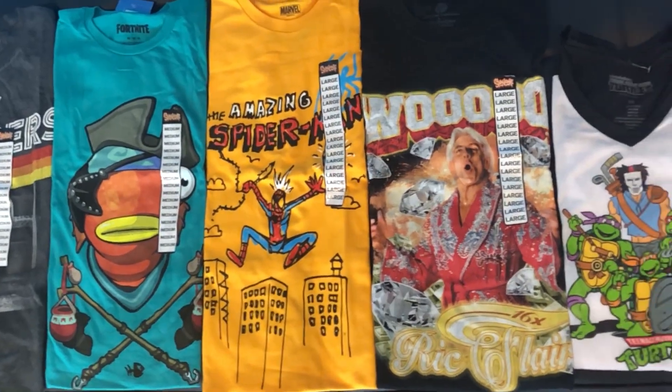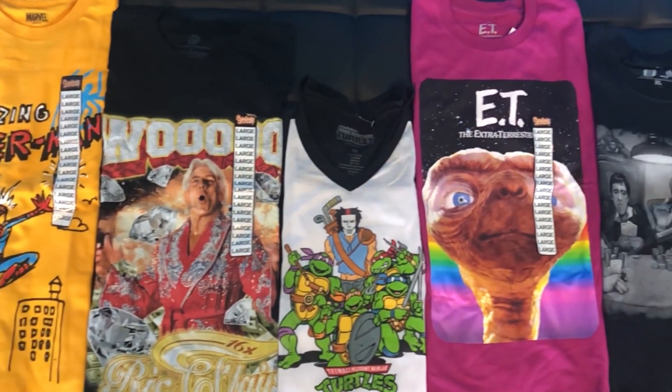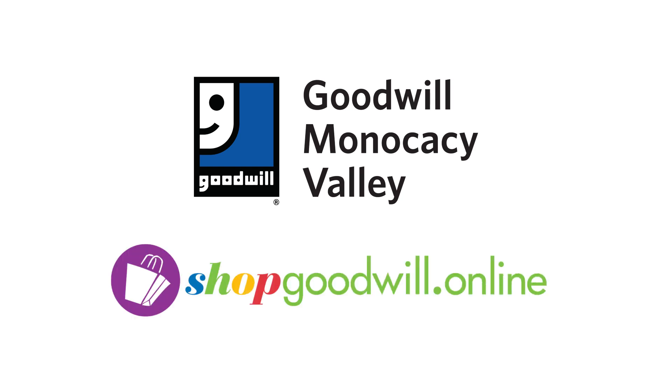You can make these fun, creative or crazy. Goodwill Industries of Minocacy Valley has thousands of shirts in stock right now with graphic designs and slogans on them, ready for you to customize and make your own. Find a unique piece and make your own face scarf exclusively at ShopGoodwill.Online.